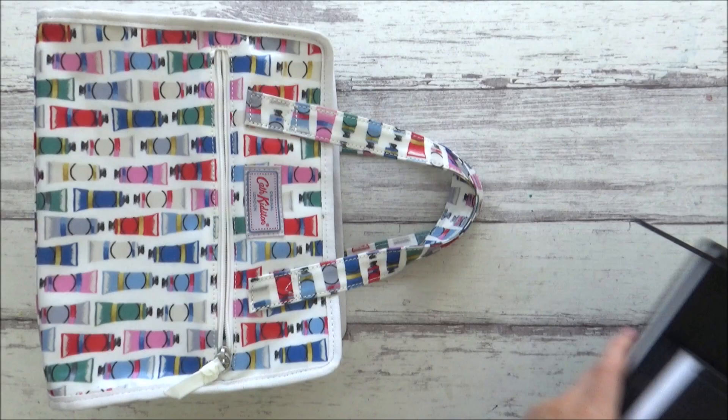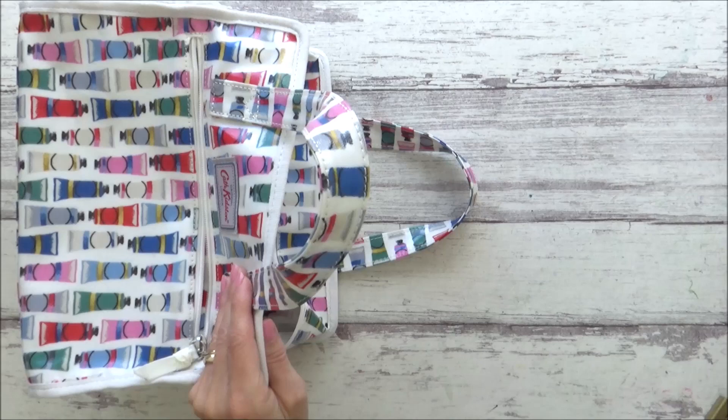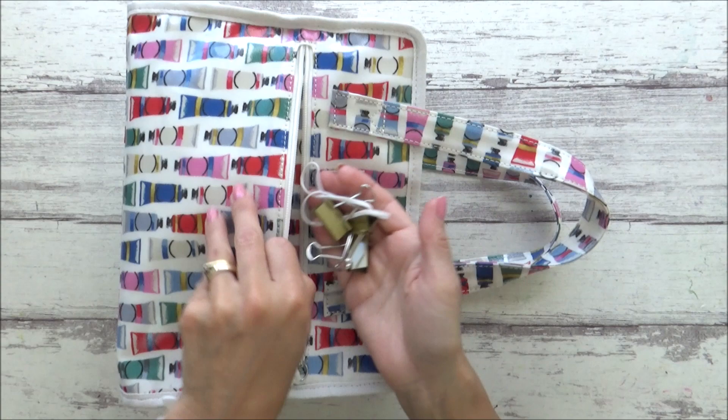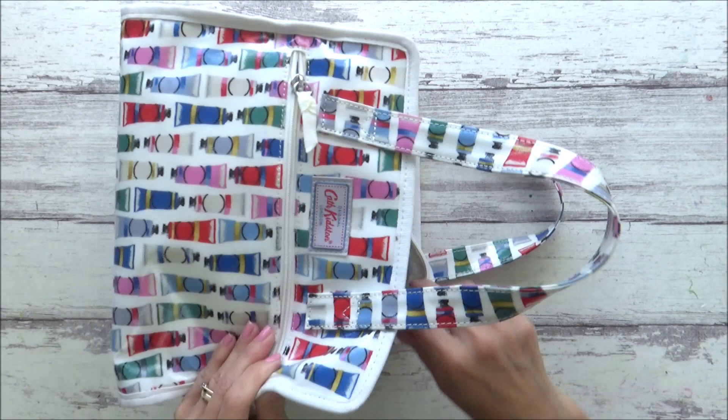That's all the art supplies I'm taking on holiday in my art travel bag — now I just have to pack them all back in! A couple of announcements: next week's video will go out on Thursday, and for the two weeks after that while I'm on holiday, I'm planning to schedule a video each Friday. If you like this video, please give it a thumbs up, comment below, and subscribe if you're new. Hit the bell icon to get notified as soon as I upload. Thanks so much for watching, have a great weekend, and take care of yourselves — see you in the next video, bye!